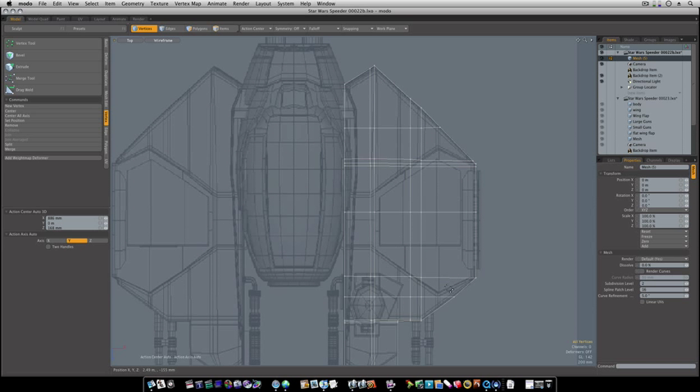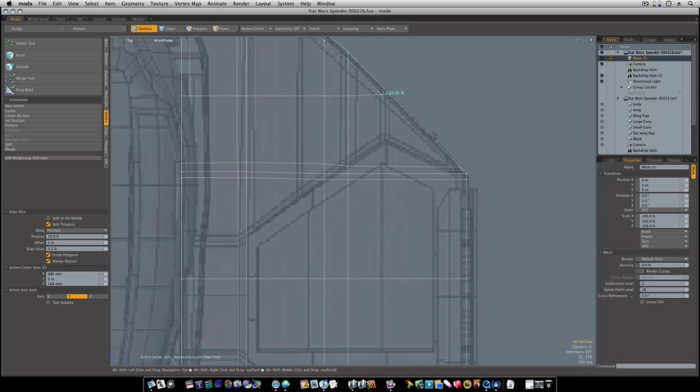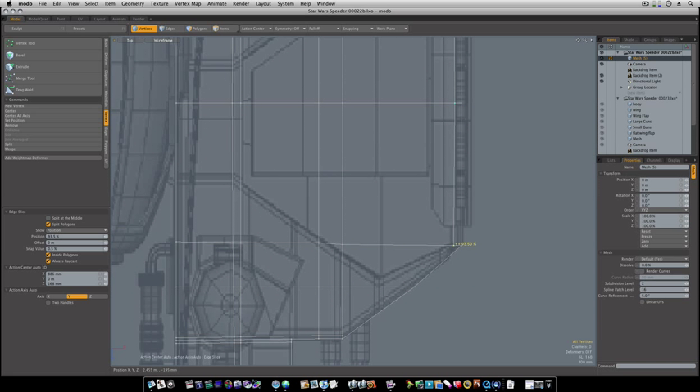Now I've basically given you the rundown of that. Now you need to take your C key and go around this sucker like this, and we're going to make a line outline all the way around this — like so — going all the way around the outside.